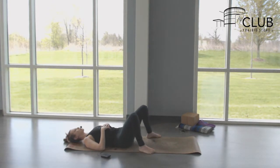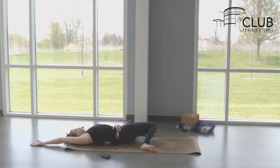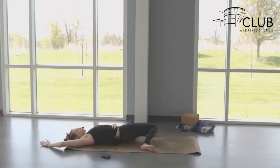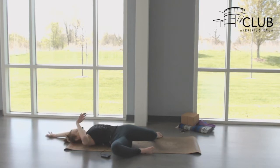Now let your knees drop over to the left and stay in that windshield wiper. Reach your right arm up alongside your ear, thinking of reaching fingertips far away from the shoulder, and the shoulder reaching far away from your hip, so this whole right side is lengthening. Take two more breaths. Then soften the right arm, inhale knees come up, exhale drop knees down to the right. Stay in that windshield wiper and reach the left arm up — really crawl fingers away from shoulder, shoulder away from hip.